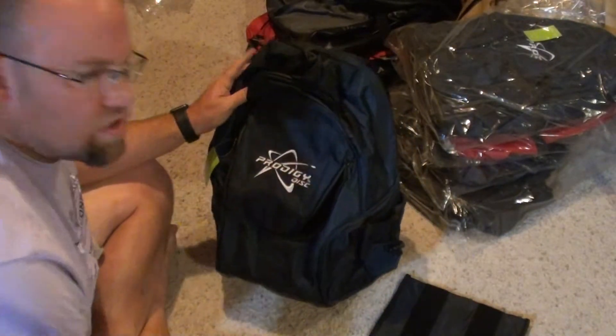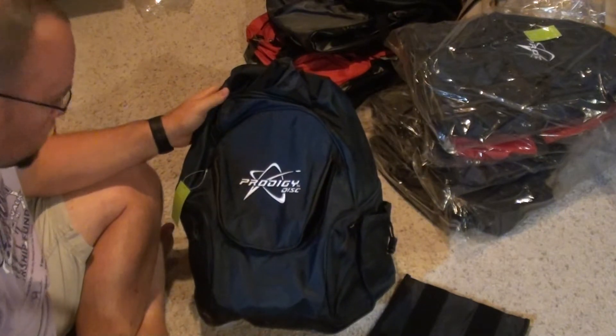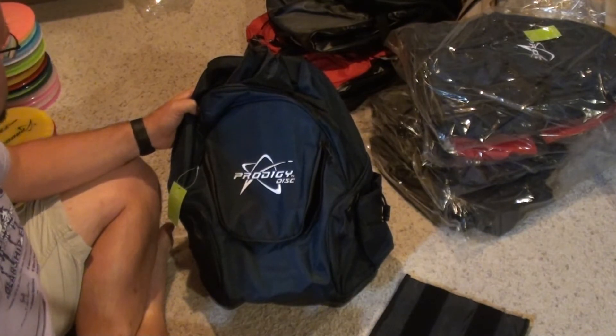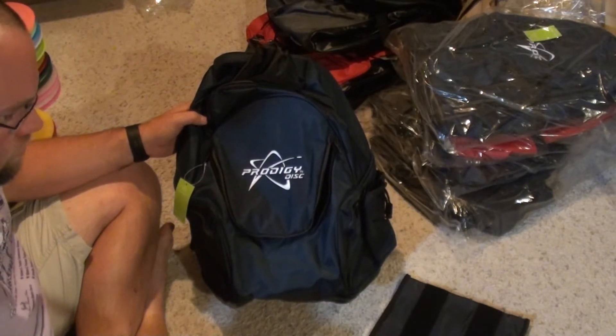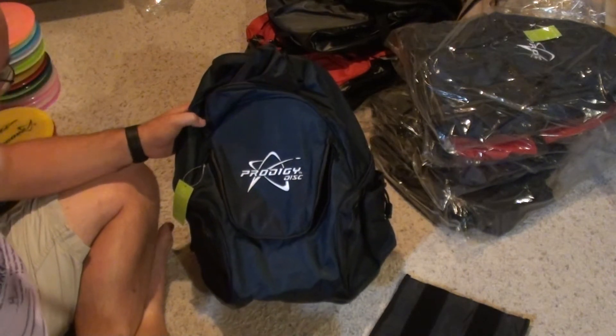Hey everyone, it's Kevin at KW's Disc Golf — that's kwsdiscgolf.com. Today we're looking at the new Prodigy BP3 small backpack bag. I'm about a week late because we were on vacation, but we're back.